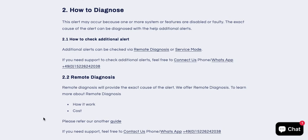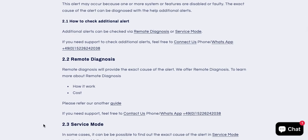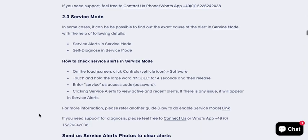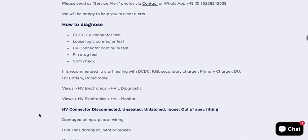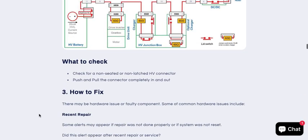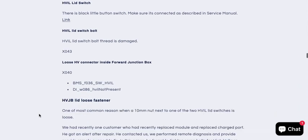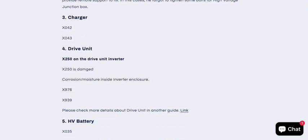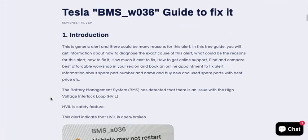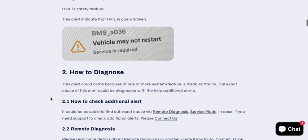To diagnose the issue, we provide remote diagnosis. Please feel free to contact us — we will be happy to support you in diagnosing the issue. Here you will also find information about diagnosis and what to check to fix such alerts, and we also provide guides on how to clear them.